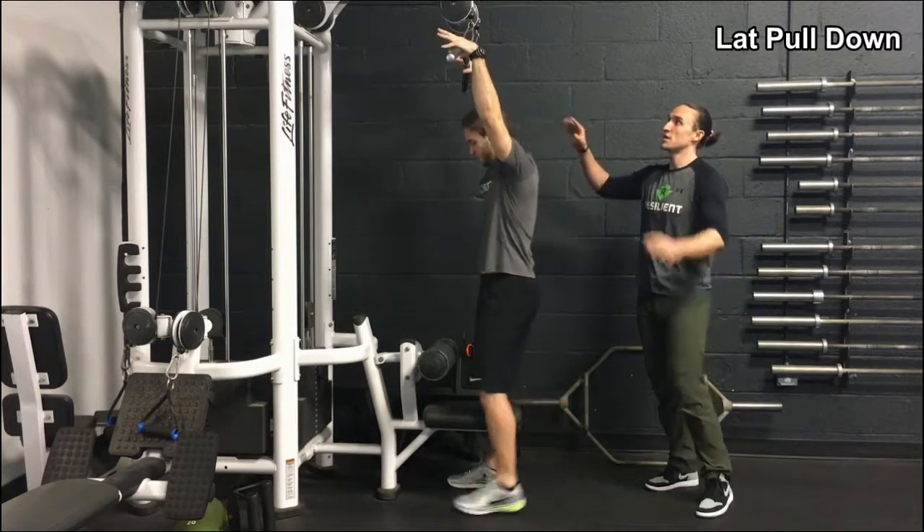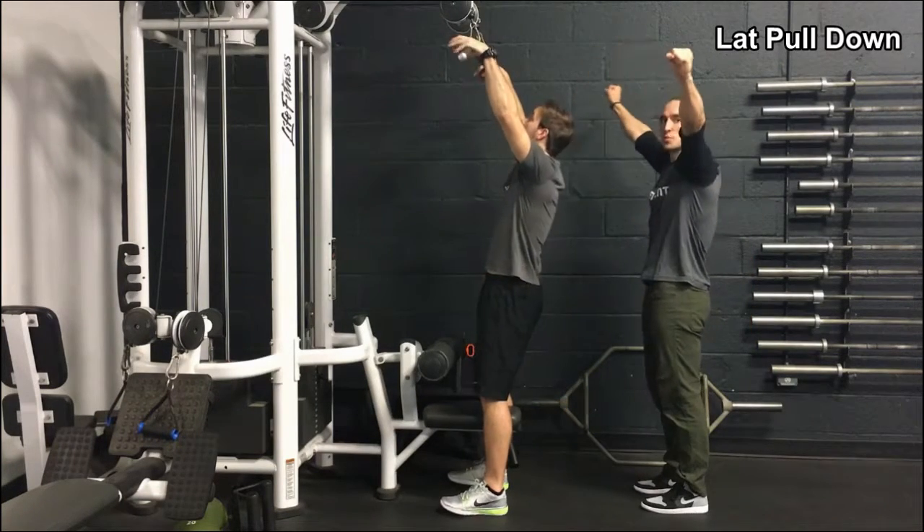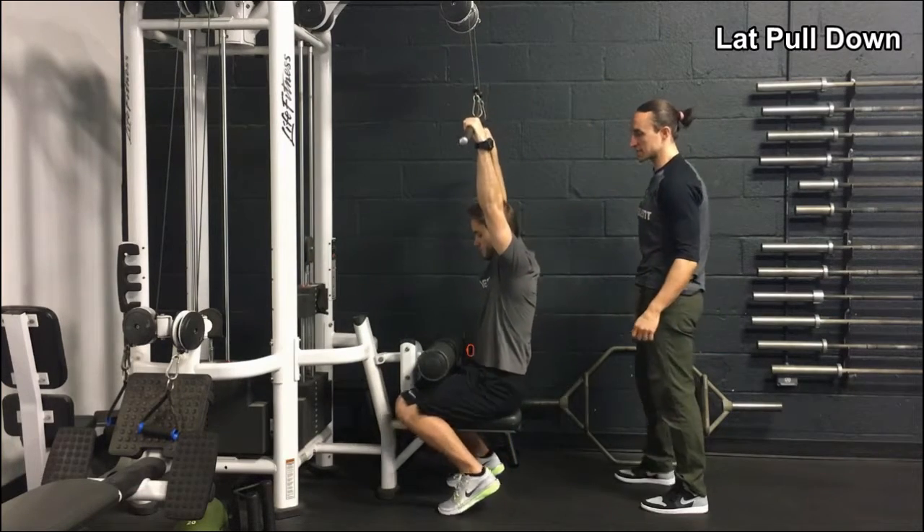For the lat pulldown, Greg's going to take the bar about shoulder width apart, not super wide with this one, kind of like you would for a pull up. He's going to swing his legs underneath.